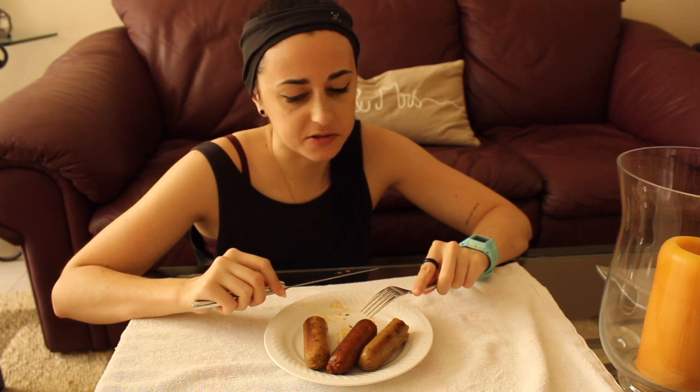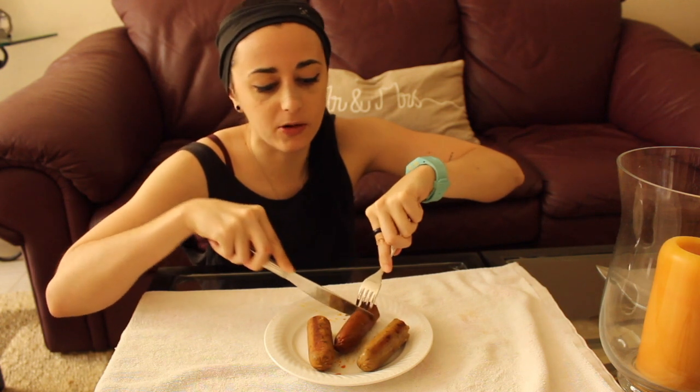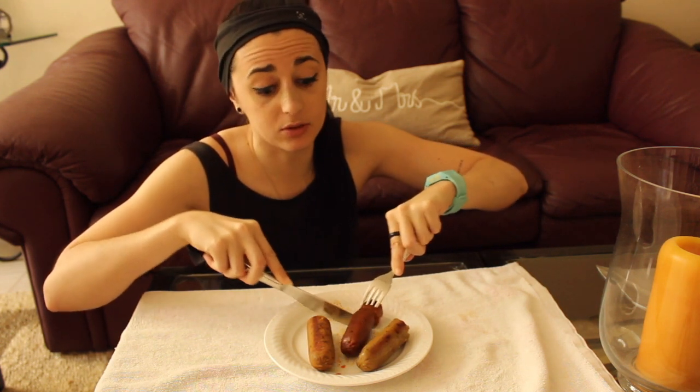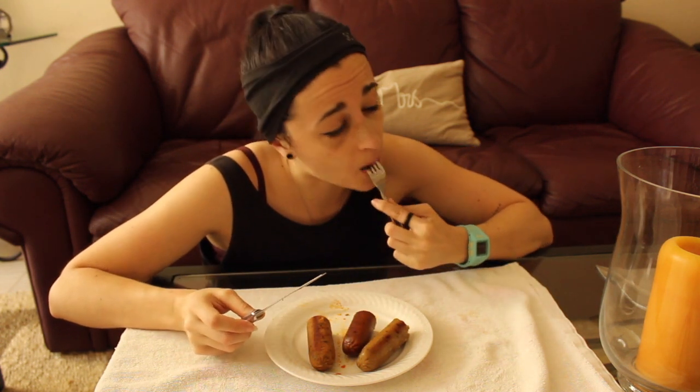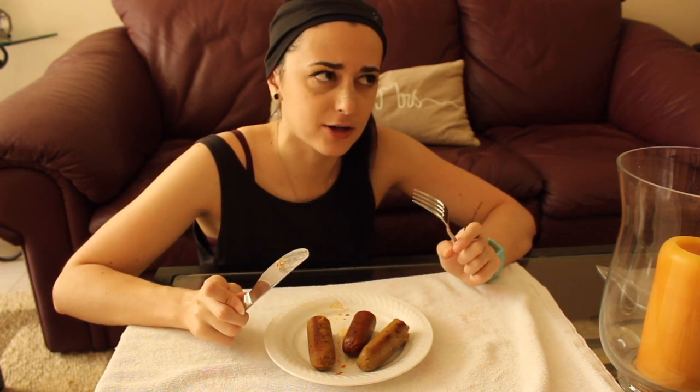These are amazing. The breakfast sausage is also very, very good, so I am loving these. I might just eat them all right now because I'm really hungry and I have to go to the gym. I'm going to finish this up so it doesn't turn into a mukbang, and then I'll catch you guys at the end to give my final consensus.